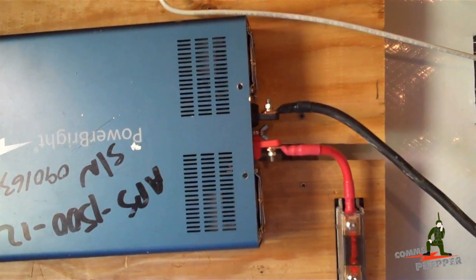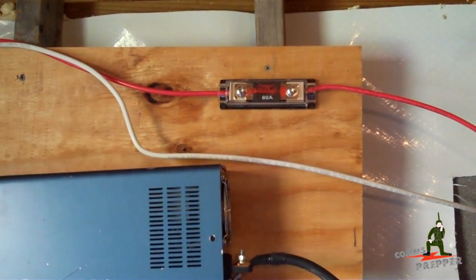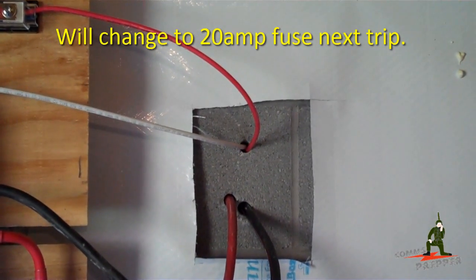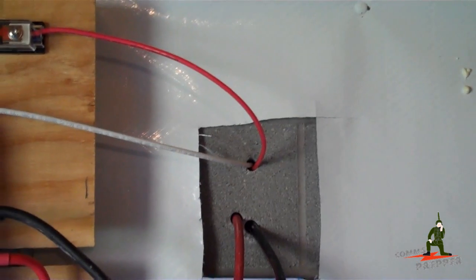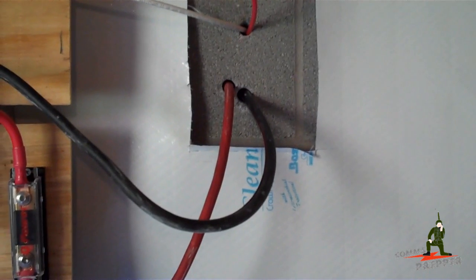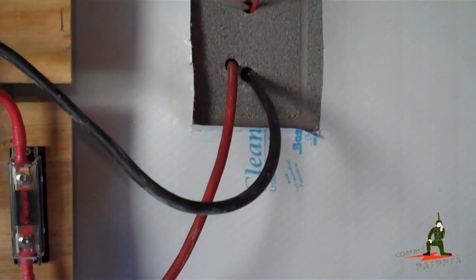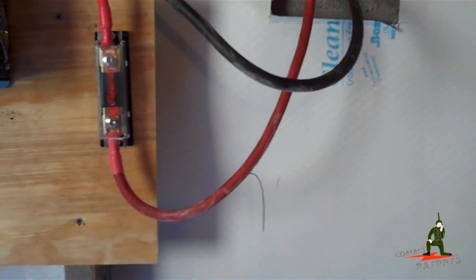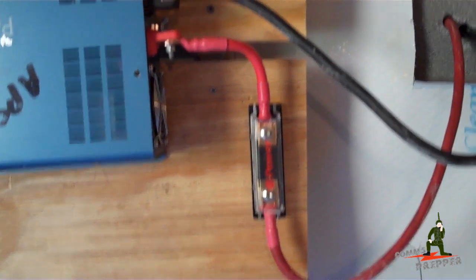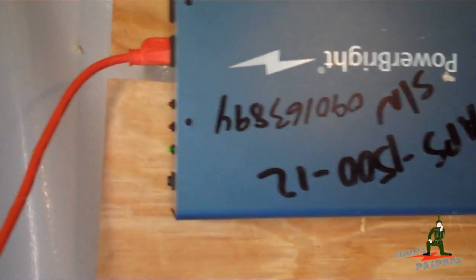Electrically, I have my output from the charge controller coming down. The positive lead goes through a fuse, through the block, into the battery box to charge the batteries. Coming out of the battery box I have separate holes — one for each wire — number 2 wire, because I can pull up to 150 amps from the batteries with the inverter. The positive and negative leads come out, the positive is fused with an ANL fuse, and then into the inverter. I have AC power coming out of the side of the inverter.